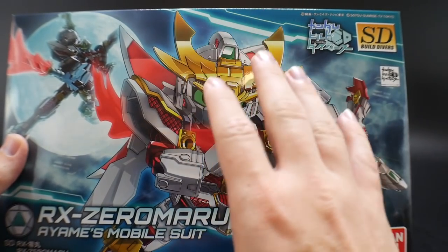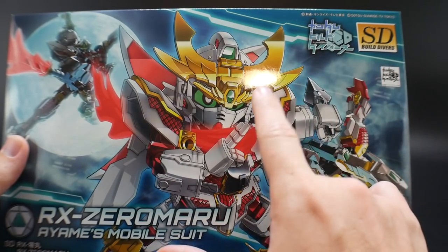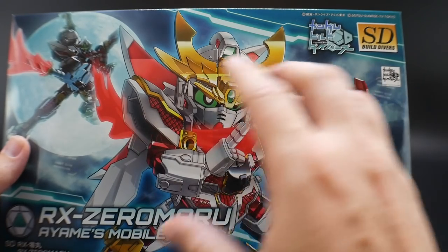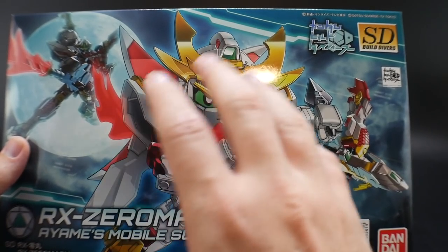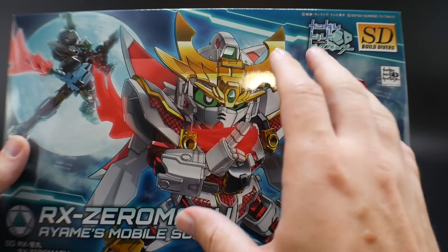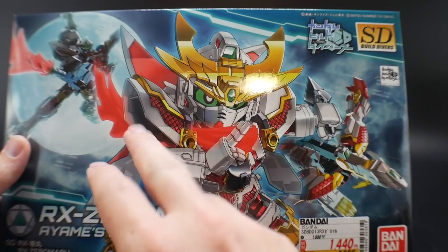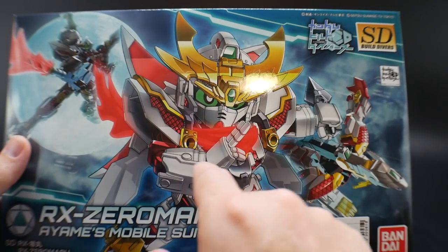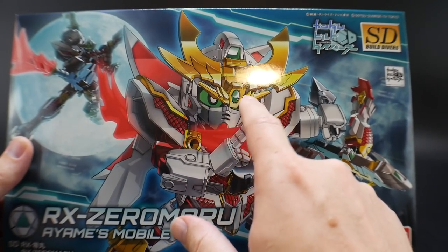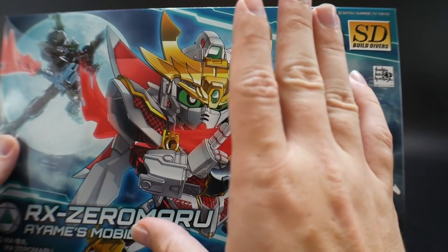This is going to use the cross silhouette frame, so instantly it's going to be better than most SDs because it'll have greater articulation and just overall looks a lot better. It's basically a ninja Unicorn Gundam and I do not mind that at all. It's kind of in a permanent destroy mode look with the shoulders and chest, and then the V-fin — the little face mask — comes down so it has kind of a unicorn mode too.